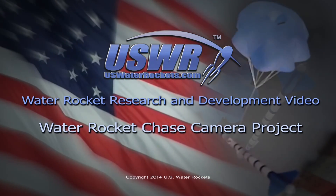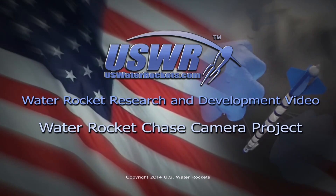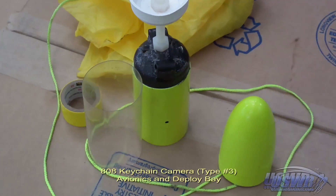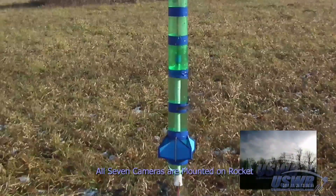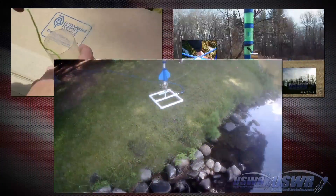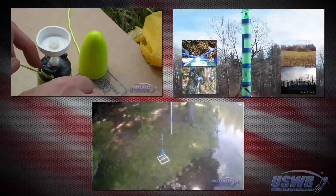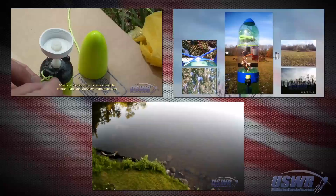Water Rocket Research and Development Video: Water Rocket Chase Camera Project. If you have been following U.S. Water Rockets for any length of time, you will have seen our pioneering water rocket aerial photography projects, such as our onboard high-definition camera flights, our multiple camera flights, and our quadcopter external view flights. This video documents our efforts to break new ground in rocket photography.